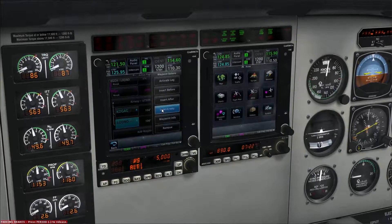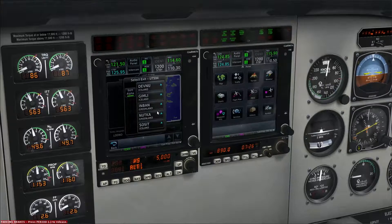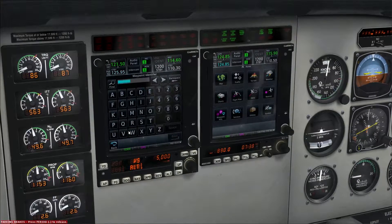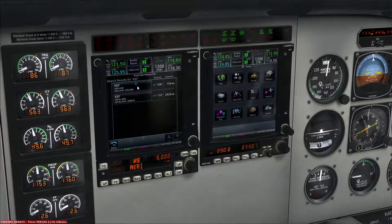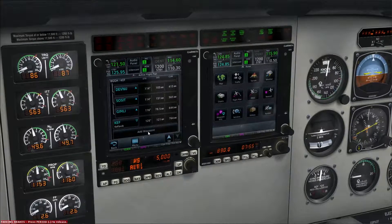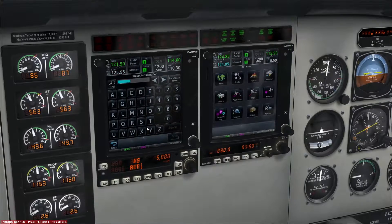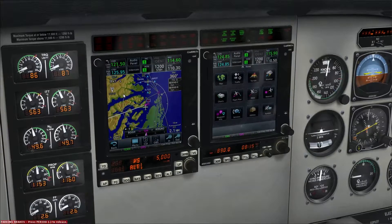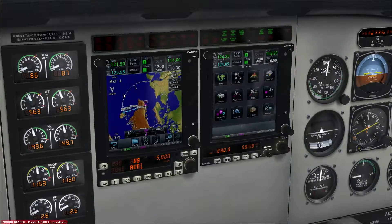Then we're going to go direct to Kilo Echo Foxtrot and load airway UT 594, exiting at Gimli. We're going to load that. Then we're going to go direct to Kilo Echo Foxtrot in Iceland, not Greece. And then finally we're going to add Reykjavik — Bravo India Romeo Kilo. Let's see how that looks... and I like it.